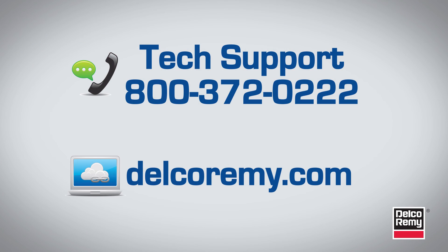If you have any questions on how to perform anything we discussed today, please visit our website at delcorimi.com or call the number on your screen.